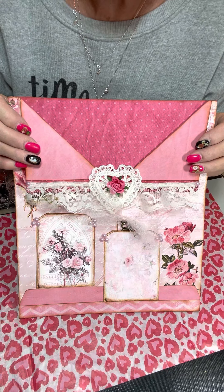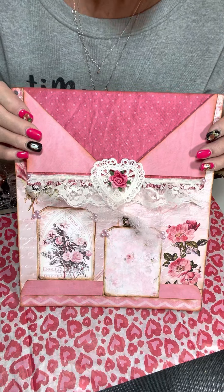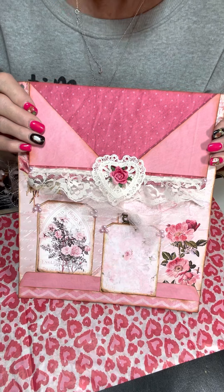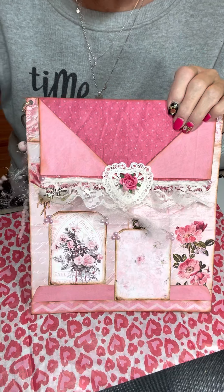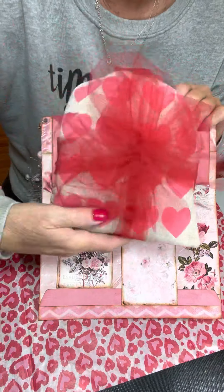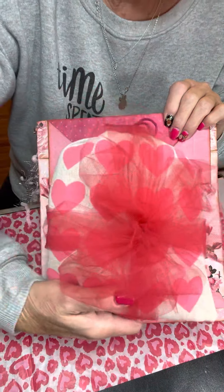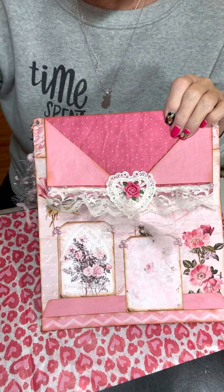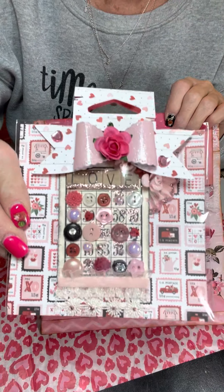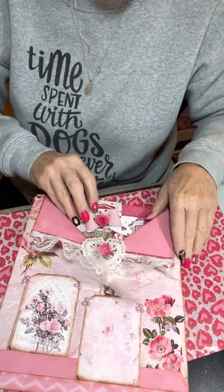I'm going to stuff the envelope with the things I used to make my little Valentine embellishments from Princess Kayla's video from last week. If you watched that video, your name will be in the drawing. If you watch this video and give me a comment, your name will be in the drawing also. Remember the little tin heart with the little girl? That is going to be in your box. I also have my bingo card packaged up and it's going in here.